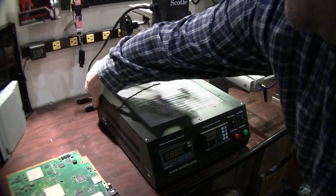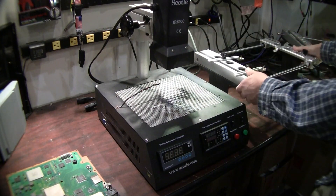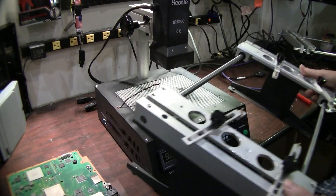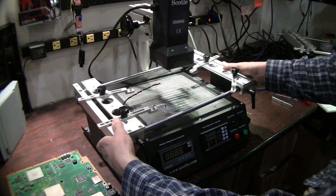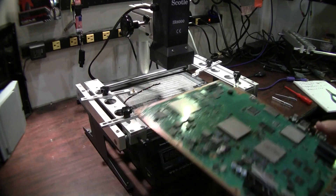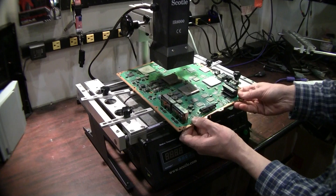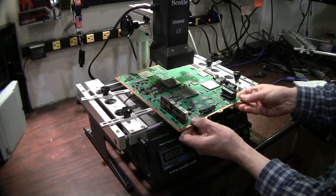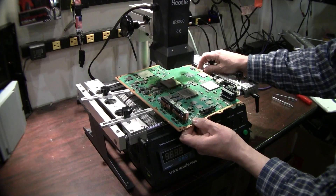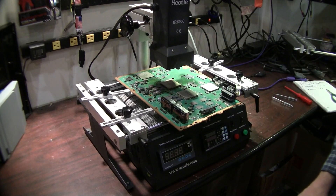Your on/off switch is here and you've got a 9-pin serial port in the back, and that pretty much covers this unit. What we're going to do next is show a programming video and getting it set up to run a board, so you can watch that next if you'd like. Thanks for watching.